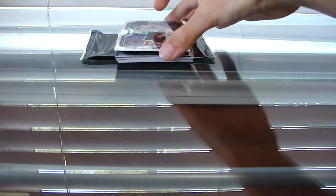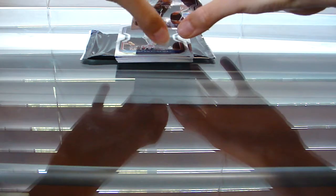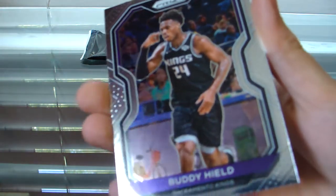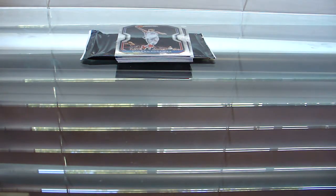Next we got a Buddy Hield. Not terrible — I have quite a few of his rookies actually. He actually looks pretty different, specifically his hair. I think it was a lot longer his rookie year. Correct me if I'm wrong, but I thought that's what he looked like. Buddy Hield right there.